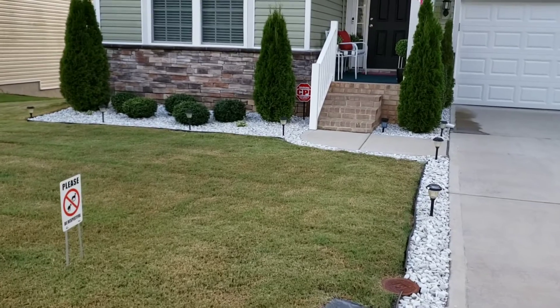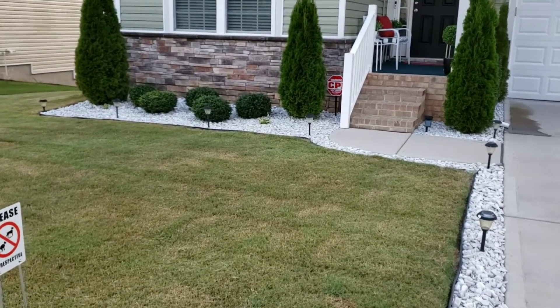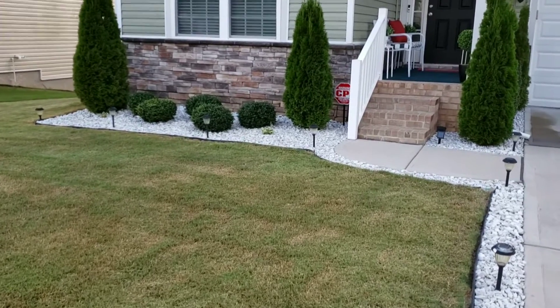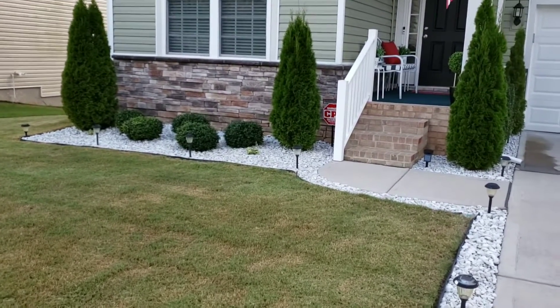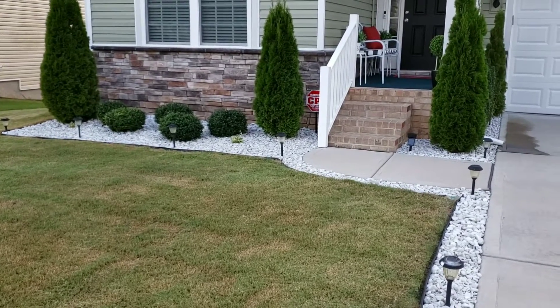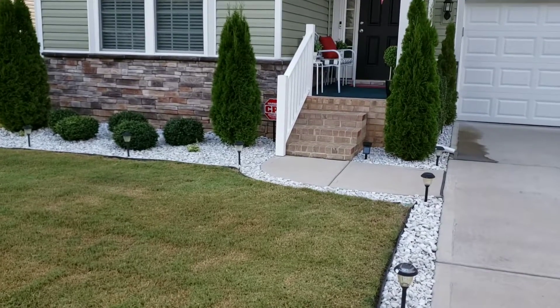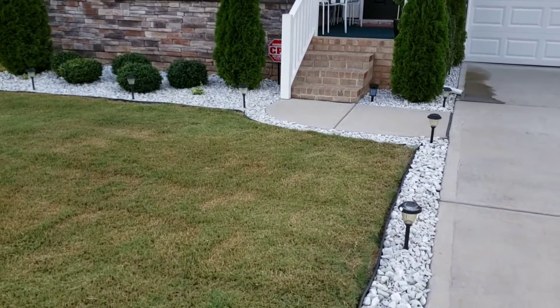Hello, welcome back to my channel! In today's video I'm going to share with you what the outside of my home looks like. As you can see I just shared a picture of what I did to my mailbox a couple weeks ago and what my house looks like.